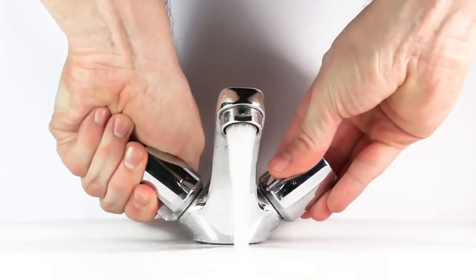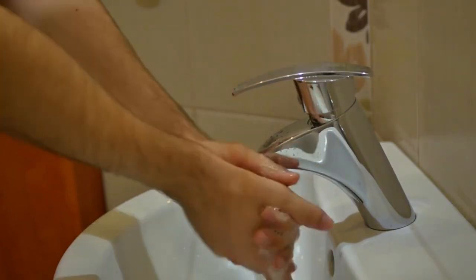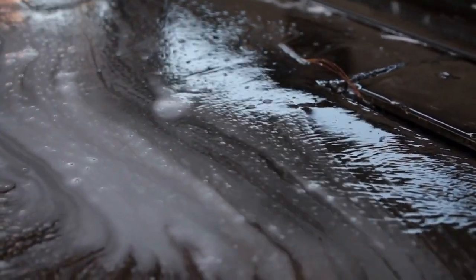Rinse hands thoroughly. Rinse hands well under running water until all soap residue is gone. Any remaining soap could leave a film for germs to stick to, rather than being washed completely down the drain where they can't recontaminate.